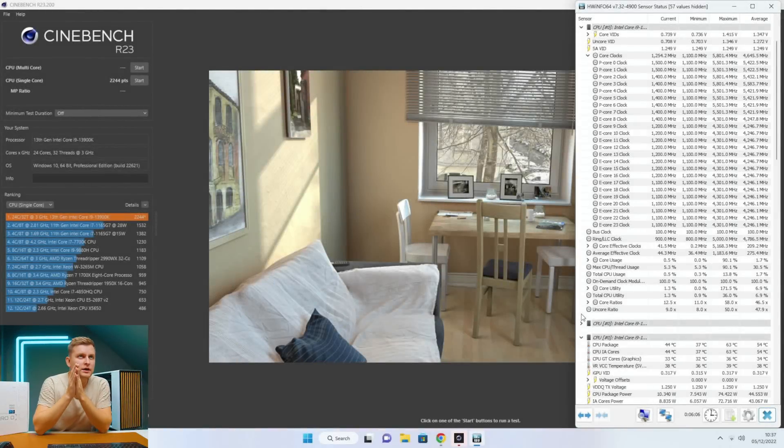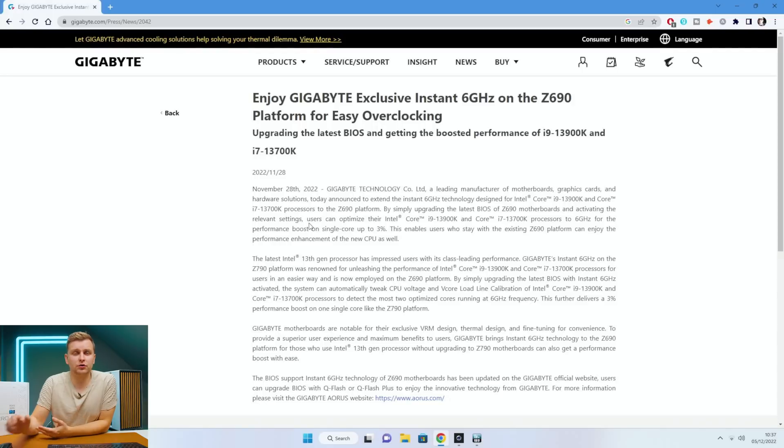The baseline single-core score is 2244 points. Gigabyte announced the Instant 6 Gigahertz technology on November 28th — about a week ago — designed for the 13900K and 13700K processors on the Z690 and Z790 platforms, promising a single-core performance boost of up to three percent. This enables users to stay with their existing Z690 platform and enjoy enhanced CPU performance.